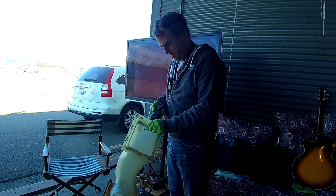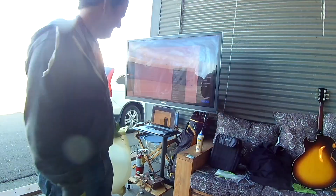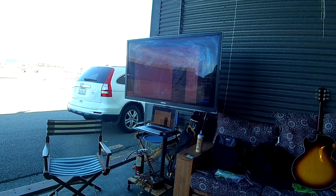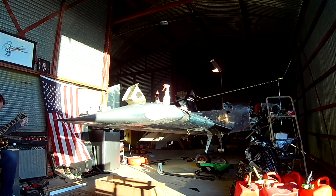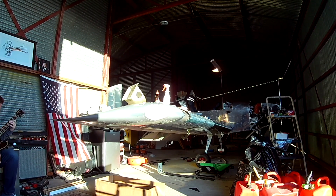The guitar you can now see on the right is a 1975 Gibson ES-175D archtop jazz guitar. There had been some headstock damage and it had been sitting in a nice man's closet for 20 years. I bought it from him, simply repaired the headstock, and yeah, there I am making it work.